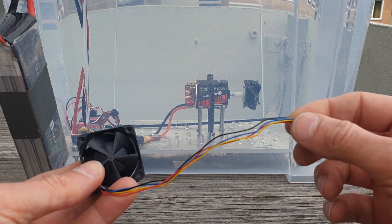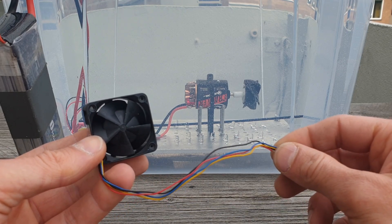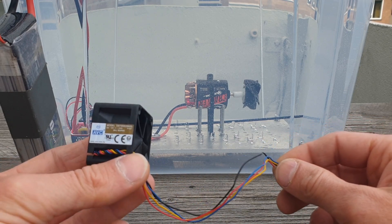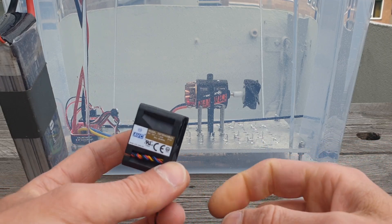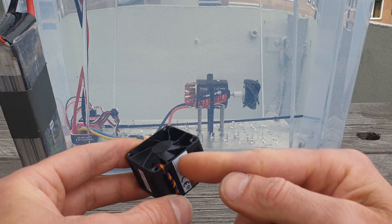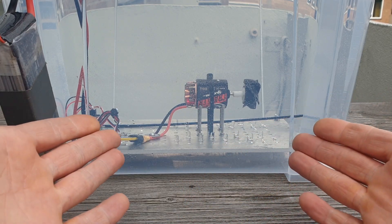Why is that? You have four wires: the positive, the negative — that's the red and the black — but the blue and the yellow ones control the speed of the fan. Inside there's a small circuit board, and when it gets wet it short circuits and doesn't do anything.